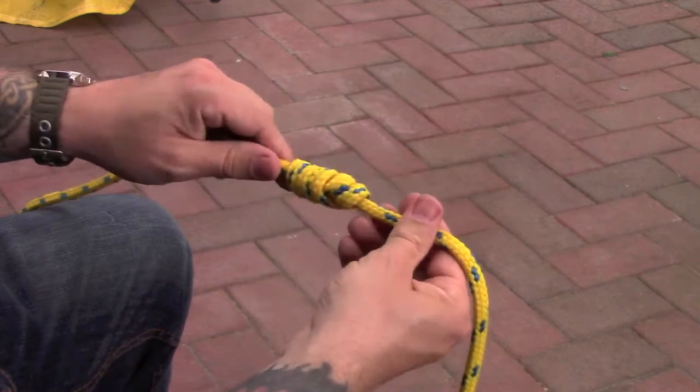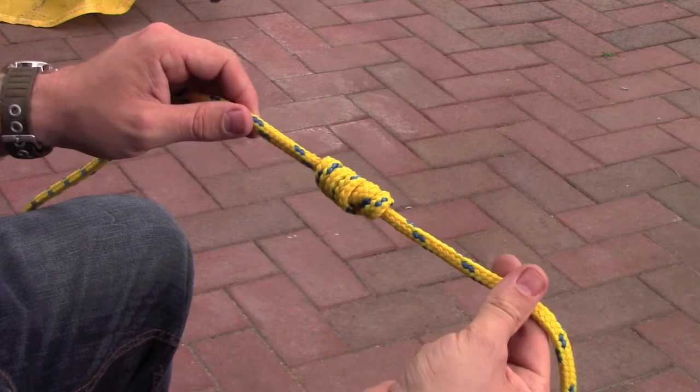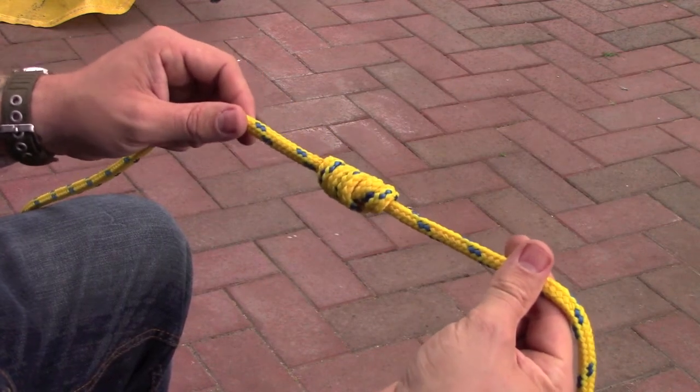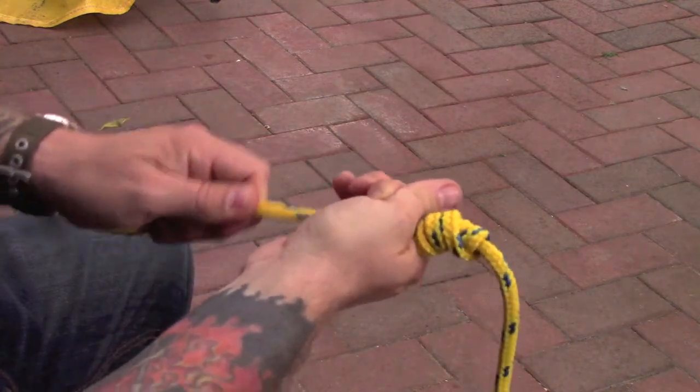You can massage that to really get it into a good shape as much as you want. And that's how to tie a stopper knot — it's good for adding weight to the end of a rope or for stopping it going through a thin hole.